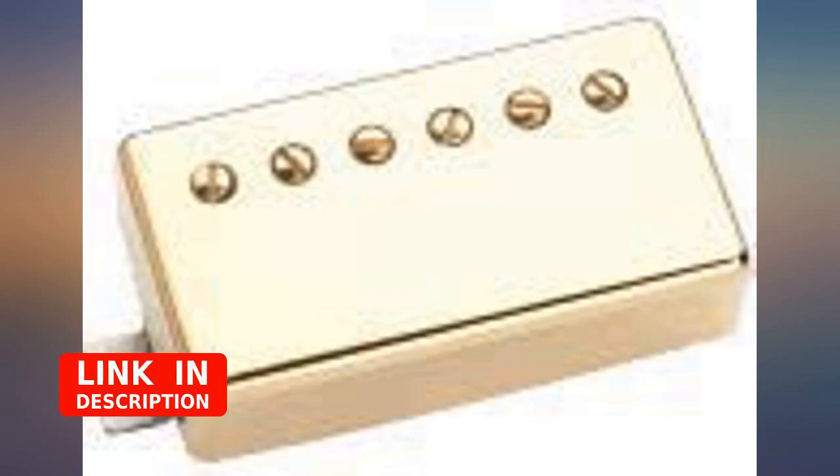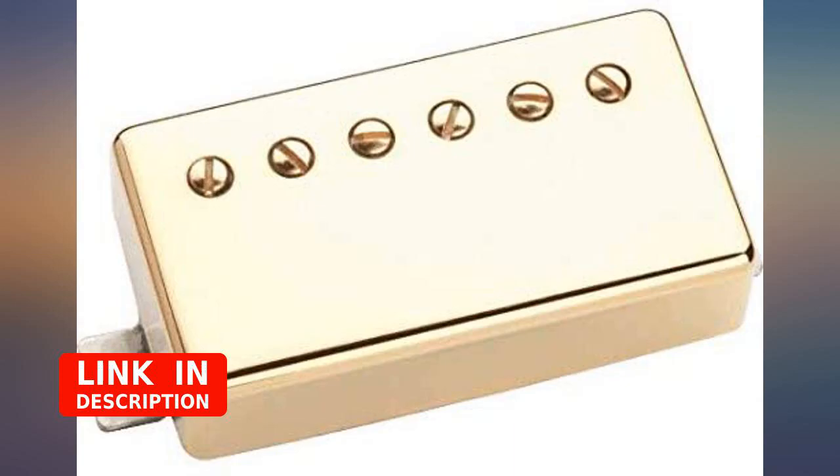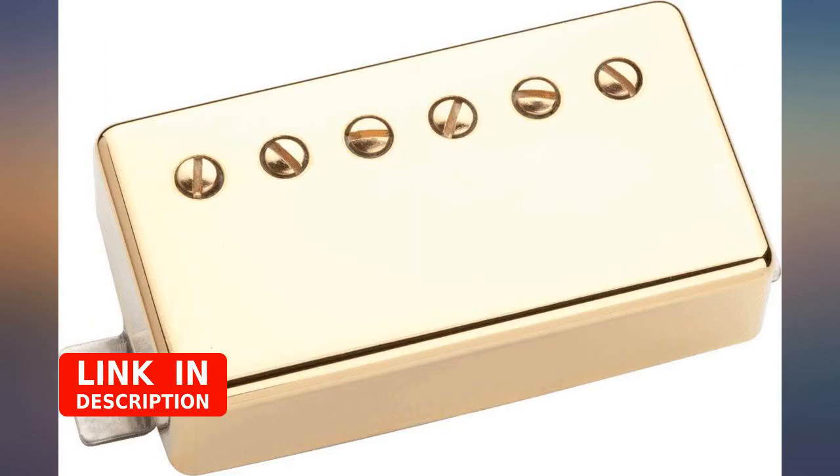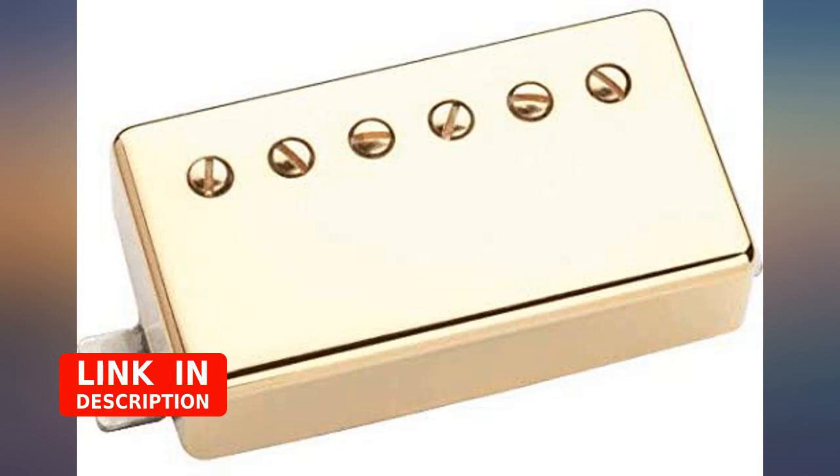Both pickups are very clean and have a medium output that makes them very controllable. The neck pickup has a more bassy sound. The PAF-type is very sweet — the bridge pickup sounds good clean and distorted. It gets a very controllable and very useful distortion sound.